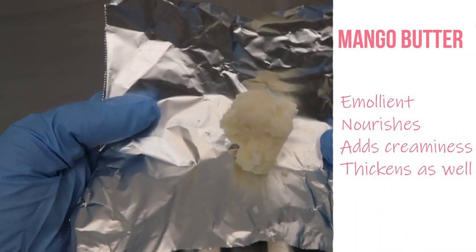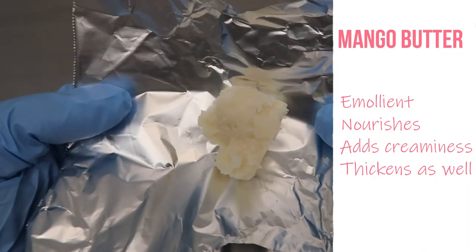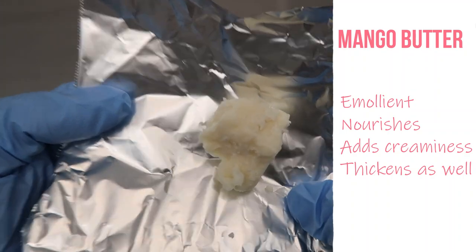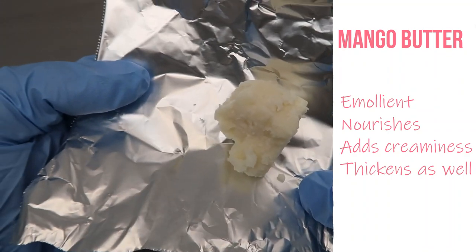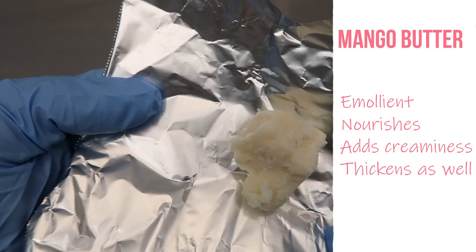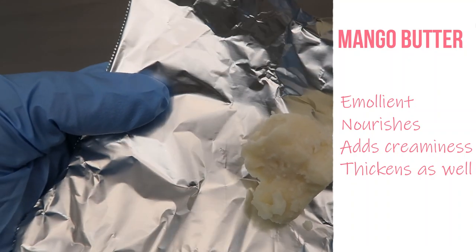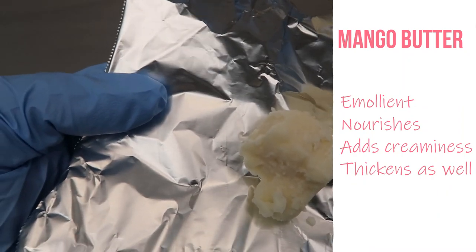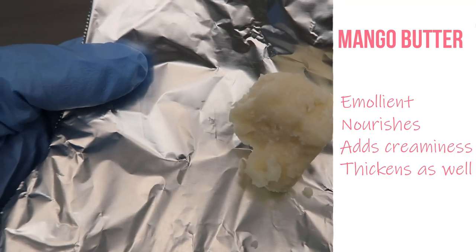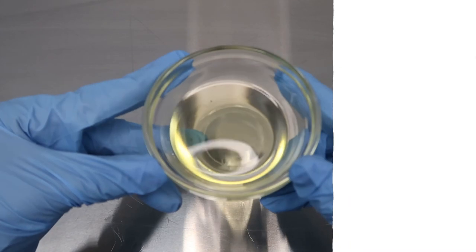Next up we have mango butter. I have been formulating with mango butter a lot lately — I just really love the texture of it, so I've been formulating a lot with mango butter and I probably will continue to do so. This one is an effective emollient, it's nourishing to the skin and hair, and it's also high in omega fatty acids which will help to boost the softness and elasticity in the hair.